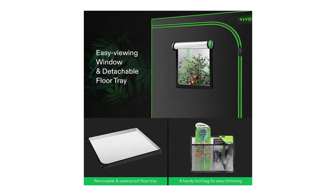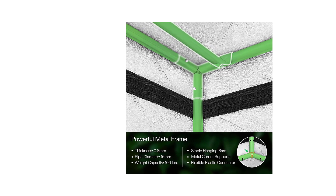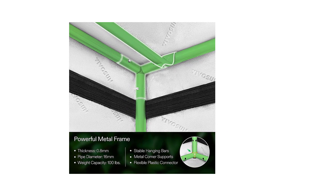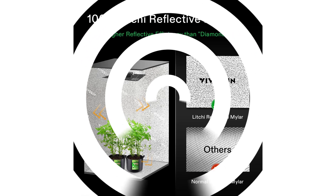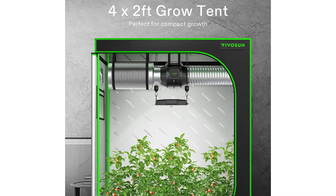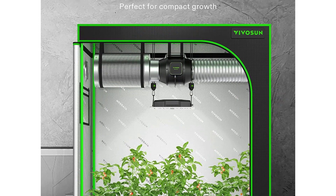These grow tents are easy to install even if you've never done it before — with the detailed instructions, you can assemble the tent in minutes. The corner connectors hold the frame stably without any tools, and two hanging straps help fix the carbon filter as needed. The tent offers plenty of openings for duct fans, lamps, and electrical cords, plus an inner tool organizer. It's suitable for garages, balconies, laundry rooms, closets, and more.